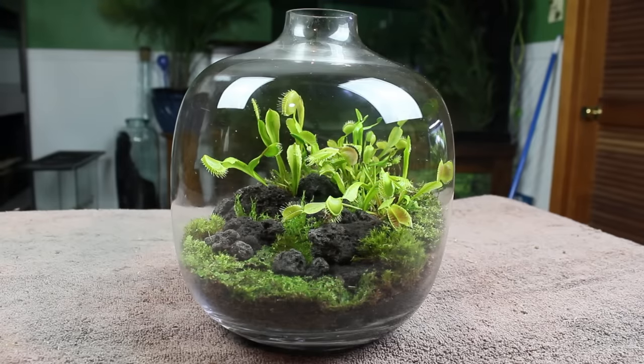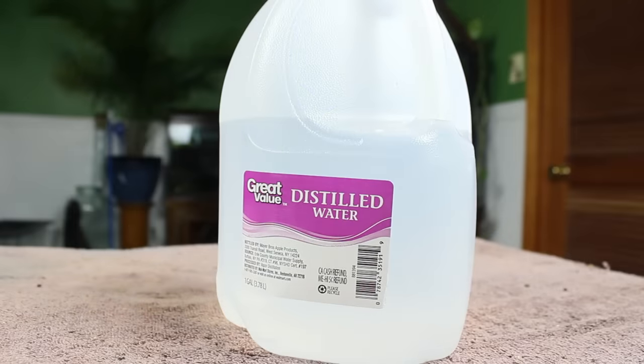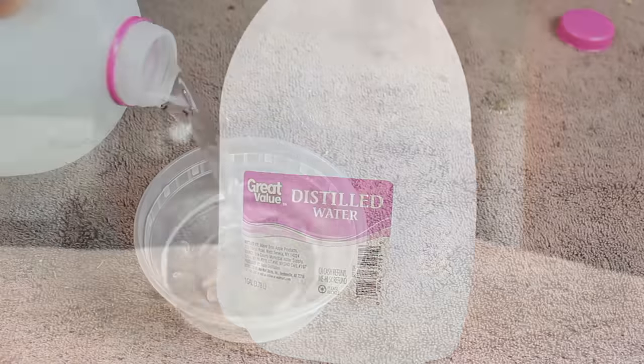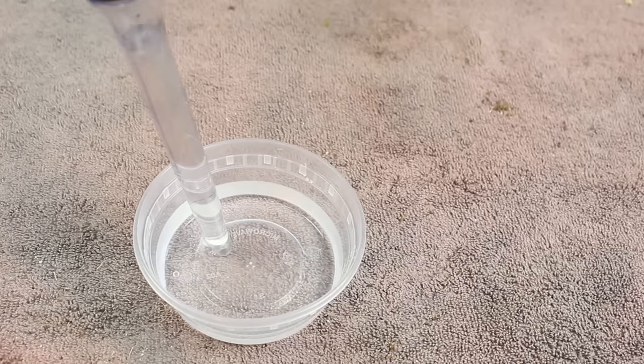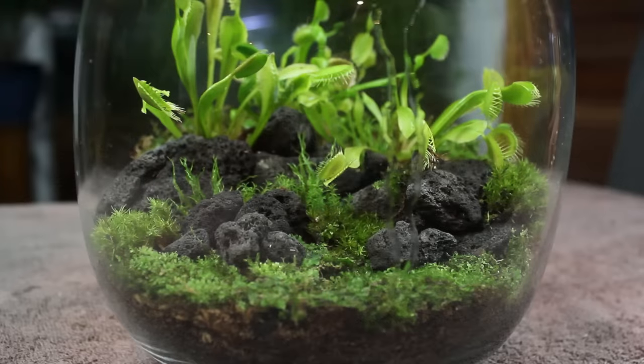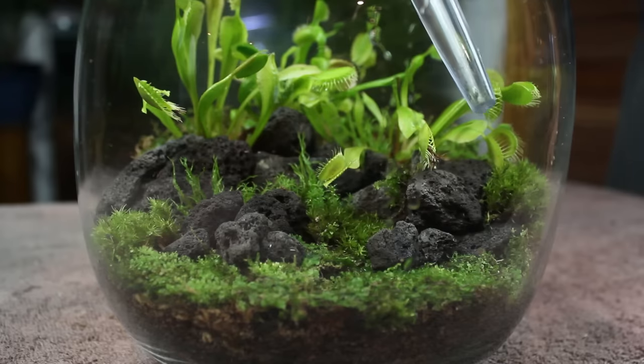We're going to have to add some water before we can call it quits. You will have to use distilled water, reverse osmosis water, or rain water. Pretty much any other type of water is going to have minerals in it, which unfortunately would kill your fly trap. I picked up a gallon of distilled water at Walmart for around a dollar, so it's not hard to come by — or you could collect rain water totally free. When watering your terrarium, add enough to moisten the substrate but not so much that you create a soggy environment. Since this is an open container, I'm going to have to periodically add more water.